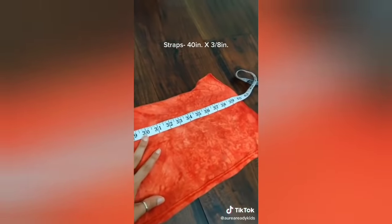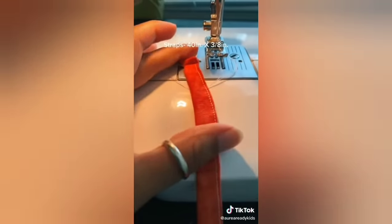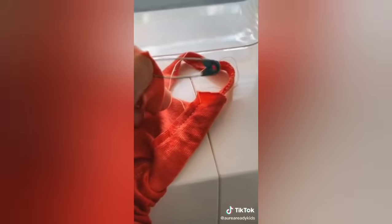I just sewed it down, now I'm going to make the straps. To make my straps I'm going to use 40 inches of the scrap that I had left. Sew down 3 inches for the straps. Then I sewed it down and cut it out. And use your safety pin to feed it through the tunnel. And there it is.